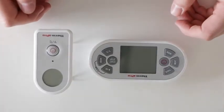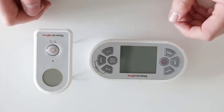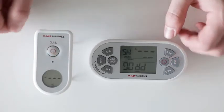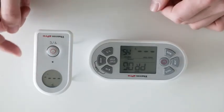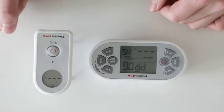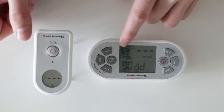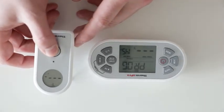I will now demonstrate how to use your TP21. First, press the power buttons on both your receiver and transmitter. Currently both devices are reading dashes as we do not have a probe plugged in. To change from Fahrenheit to Celsius on either device, press the Fahrenheit/Celsius button and you will see the units of temperature change. You can toggle back and forth between the two.